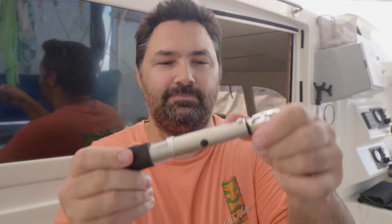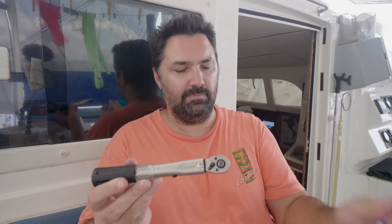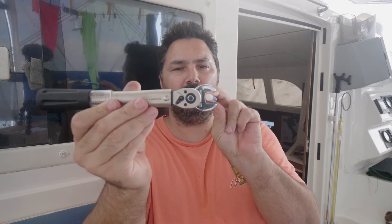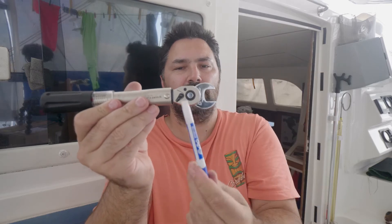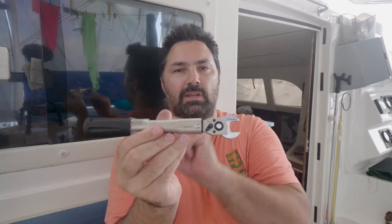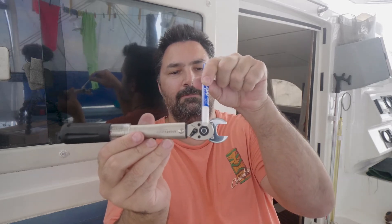The torque wrench is calibrated based on this lever length to the calibrated axis of rotation. When you add a crow's foot attachment in line with the torque wrench, you've just extended the lever length because the new axis of rotation is now at the center of the crow's foot. The distance between the crow's foot center and the calibrated axis of rotation increases the lever length by about 20%, so you're effectively torquing at 20% greater than your input. If you put in 10 newton meters at this end, you're going to end up getting 12 newton meters of torque at the fastener.